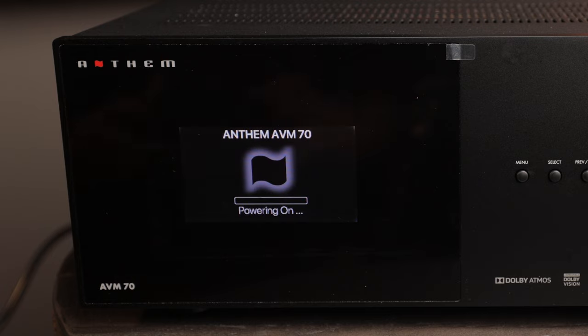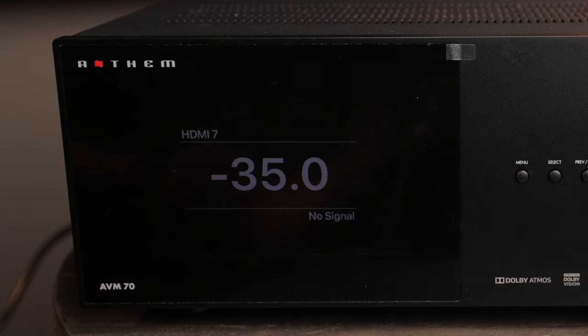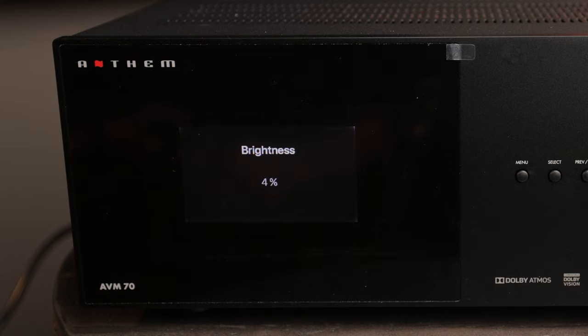Booting it up with the remote control, you'll see that the Anthem boots up very fast and we've got this nice big display that shows the volume, your HDMI input, as well as your signal if we have one. In this case we don't have it hooked up yet, and you can also see that it dimmed pretty quickly. That's a great feature, but you have full flexibility of how bright you want the unit to be — I can click the dim button on the remote and you can see it's currently at four percent, and you can crank that all the way up to one hundred percent.